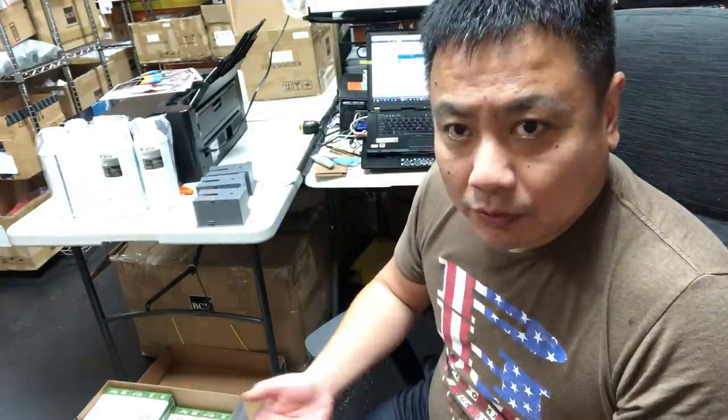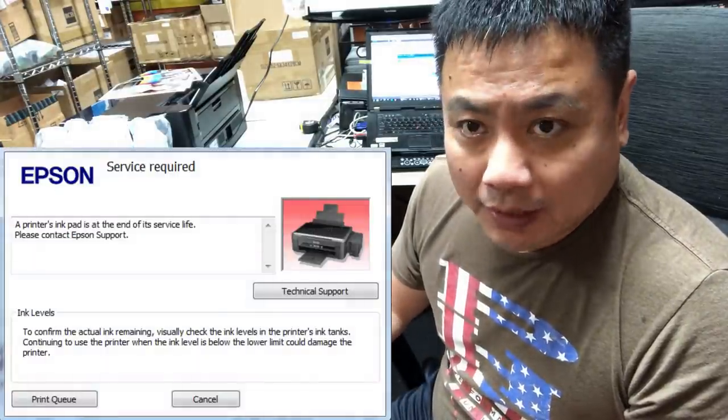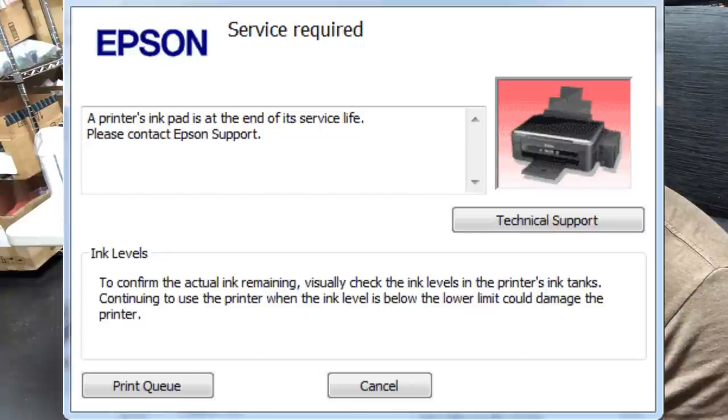What's up, guys? It's Kevin. Today we're going to talk about what to do if your printer has the ink light in red and you get this message: 'A printer's ink pad is at the end of its service life. Please contact Epson support.'